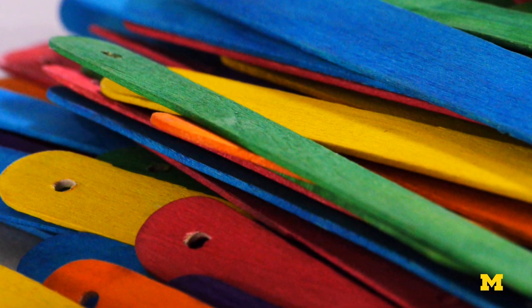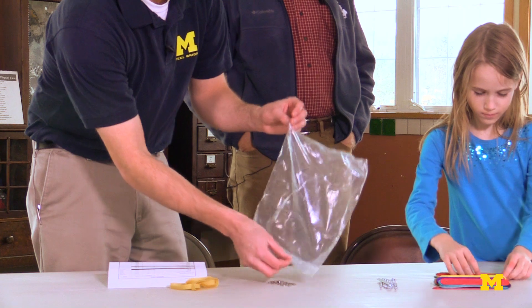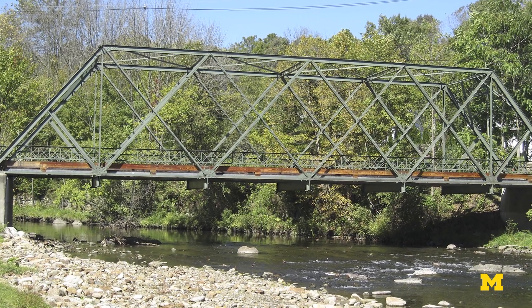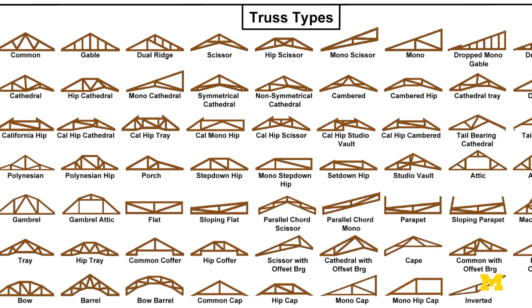We're here today to build your own truss. This is a program that came out of the Explore summer workshop that we do at the University of Michigan. It's also featured in the Michigan Engineer magazine, where all the materials we're using here today are listed. Before we get started, I want to talk a little about truss bridges. Do you know what types of shapes trusses are made out of?